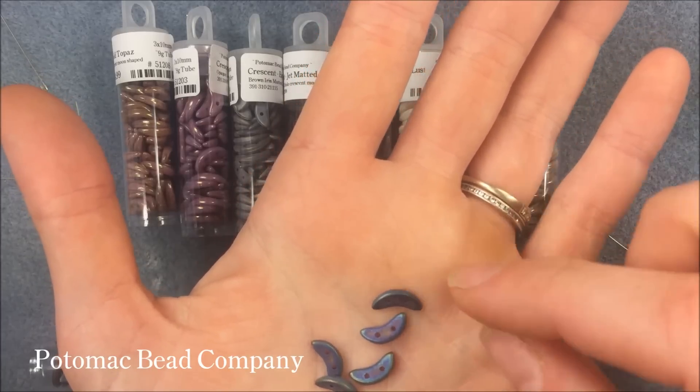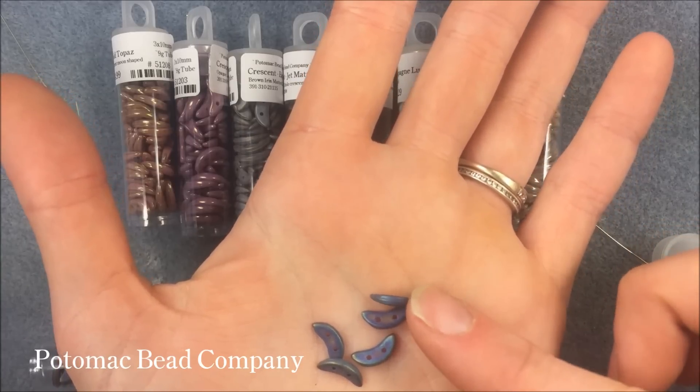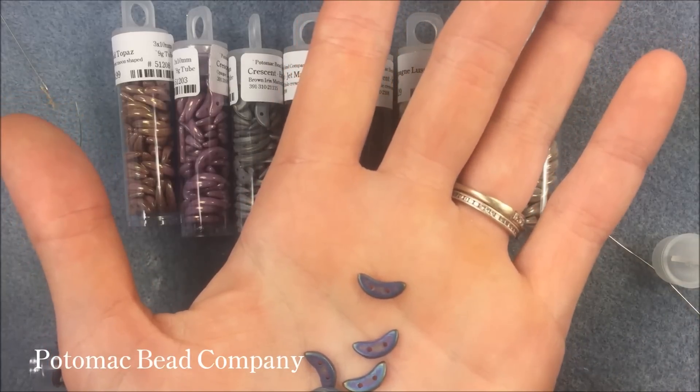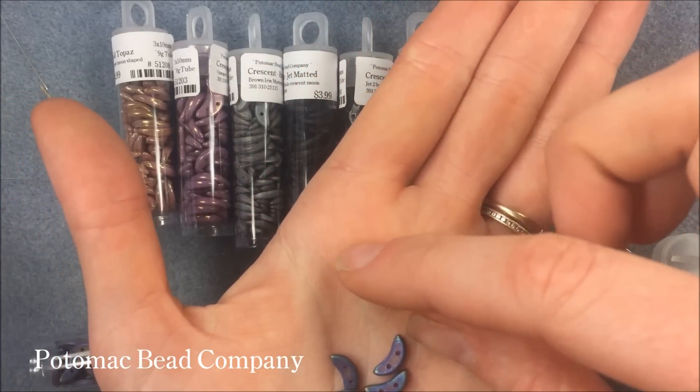This is a crescent bead. It actually looks a little bit like an orange slice. When you look on the side of it, it's a little bit thicker on the outside and a little bit thinner on the inside, and it has a little tiny bit of that dome shape to it. It's a 3 by 10 millimeter, so it's much longer.